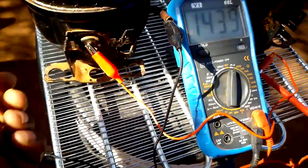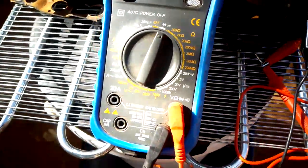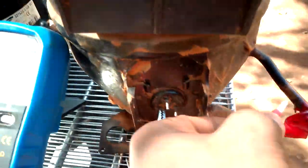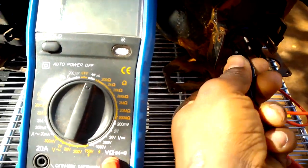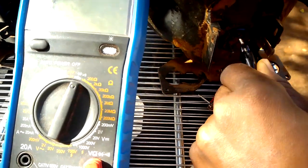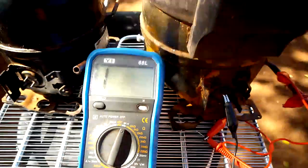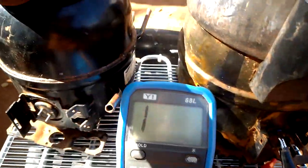Now let me test the other compressor. If I put the clip on the start terminal and put the other clip on the ground, even if I change to another terminal, you can see there's no reading at all. This is what we want — no reading means the compressor is not grounded.